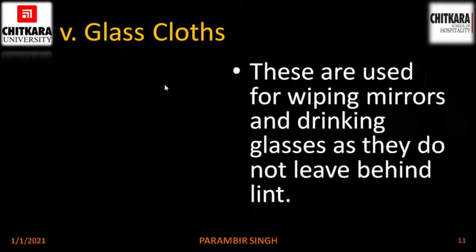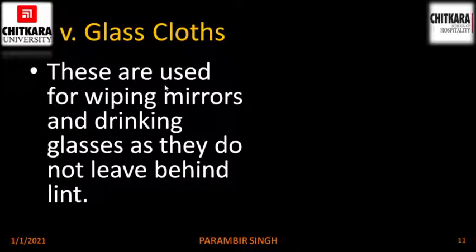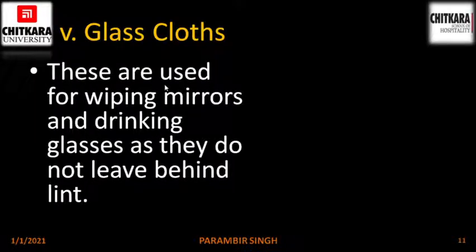Glass clothes. These are used for wiping mirrors and drinking glasses as they don't leave any residue like lint or threads behind, making the glass more clean compared to a normal cloth. This is the picture of a glass cloth.